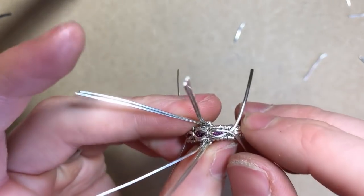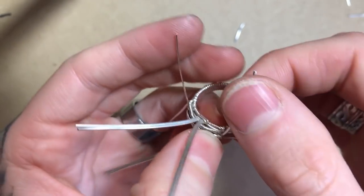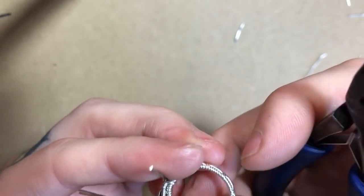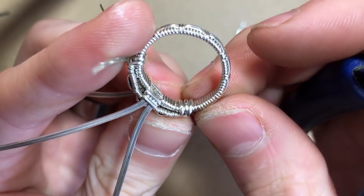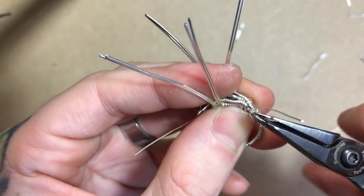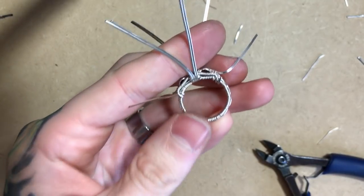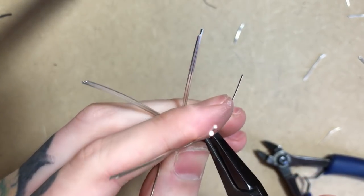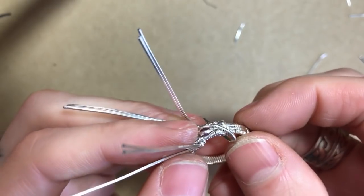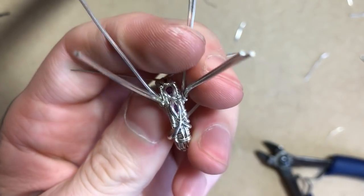To connect the next half rounds, I'm going to take whichever one is at the bottom — in this case my one going towards the left is underneath the one at the right. I'm going to pass it through the shank of the ring just next to our most previous half round, bring it up, cut it short, and pinch it down to the top of the ring shank. Then I'm going to repeat the same process with my next wire, bringing it through, cutting it short, and pinching it to the top of the ring.